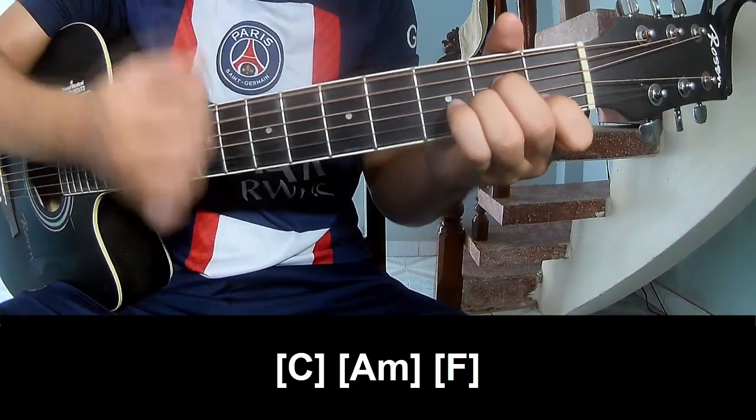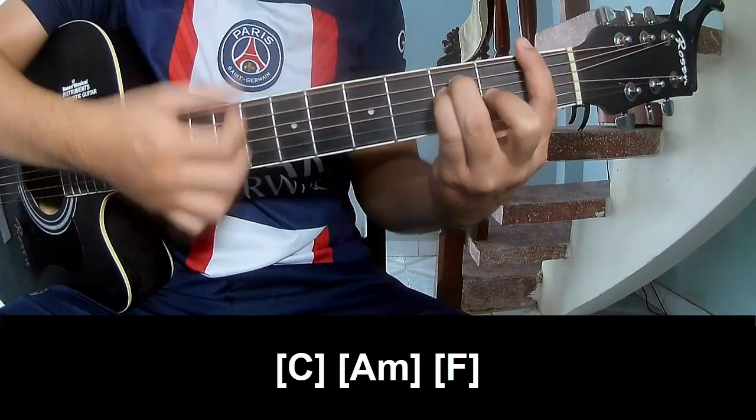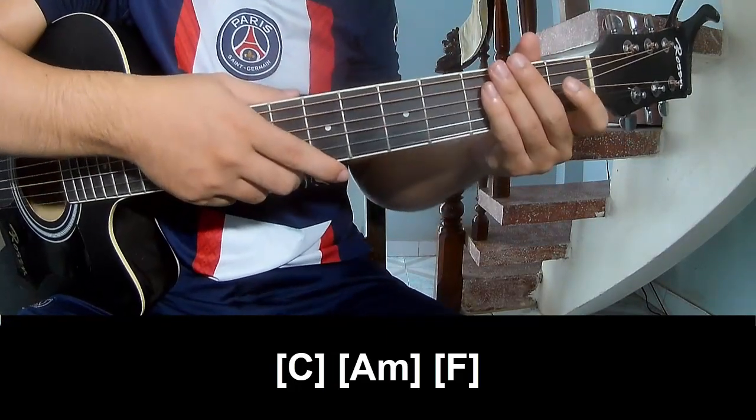I am... And now... the strumming pattern is the same way for the verse.